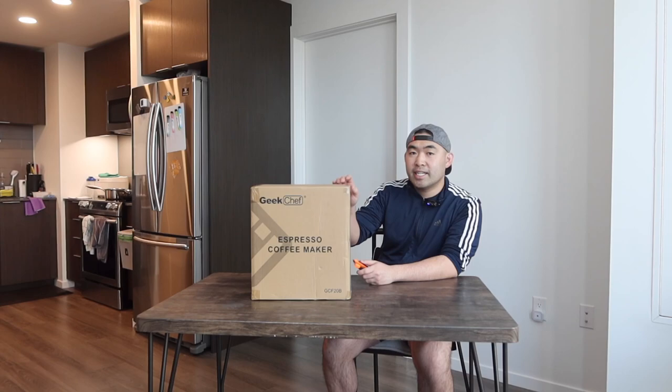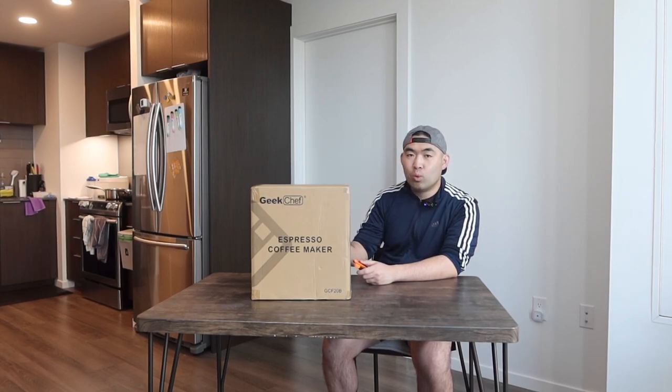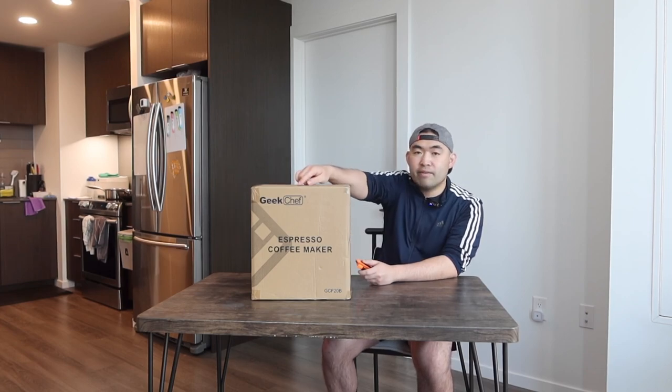Hey G-Squad, welcome back to another episode of Is It Worth It? So today's episode, we got this cool item here. And basically what this is, is a special coffee maker or a special machine. And the one that we got right here is a brand called Geek Chef.